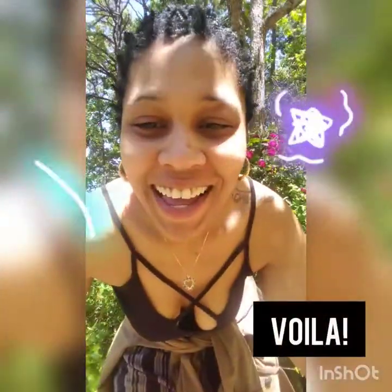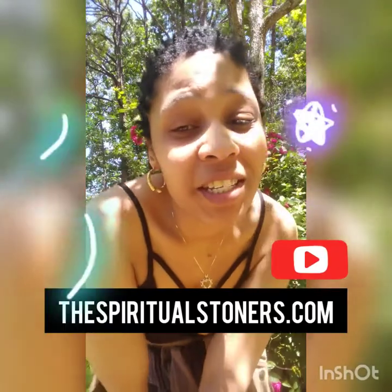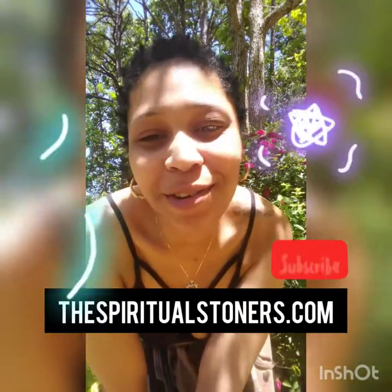To snuff it out, take that favorite candle and snuff that bad boy out. And voilà — you've officially cleansed yourself with Palo Santo! I hope these Spiritual Stoner tips have helped. If you want more information about us and our products, go to spiritualstoners.com.